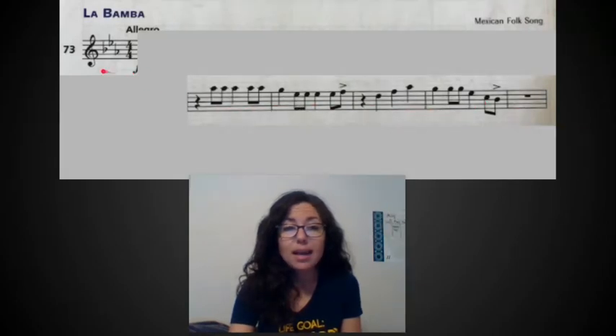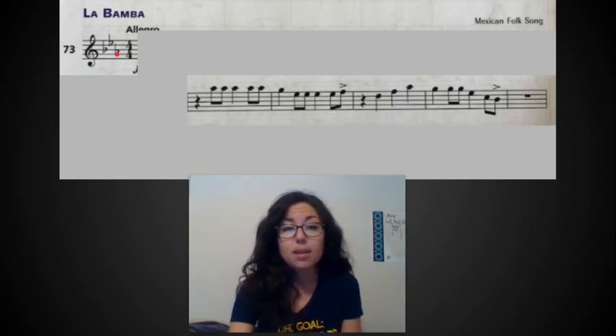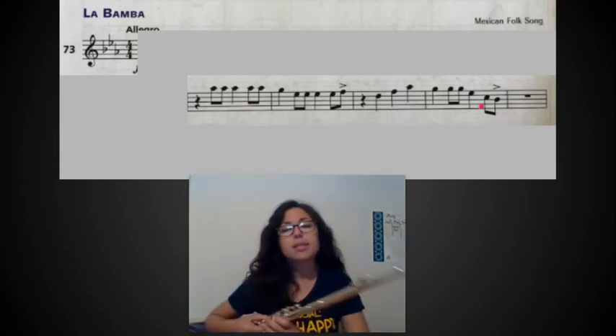You'll notice I left our treble clef, key signature, and time signature because all of those things are very important, especially since we have this different key signature. Make sure you're checking which notes you have and what you need to play. Now we're going to jump down to our second line and I'm going to play all of those measures for you so you can hear what it sounds like.